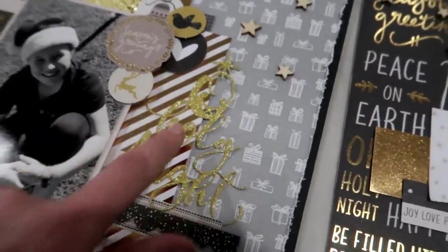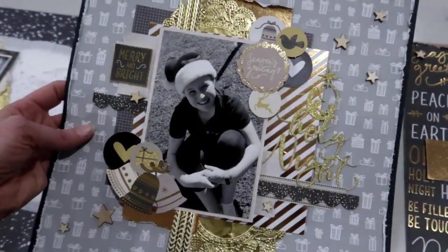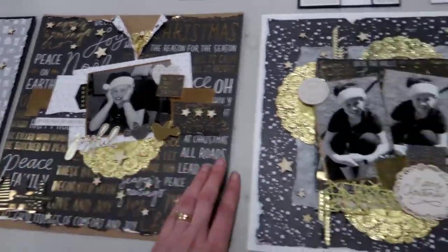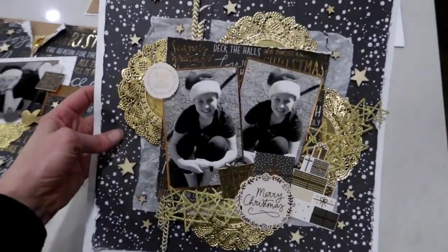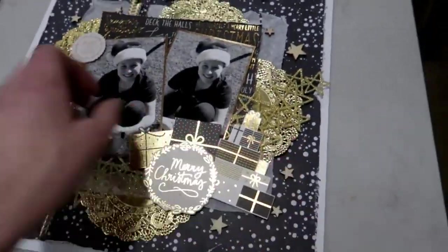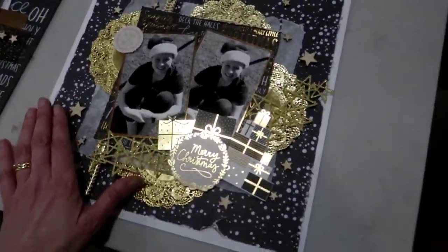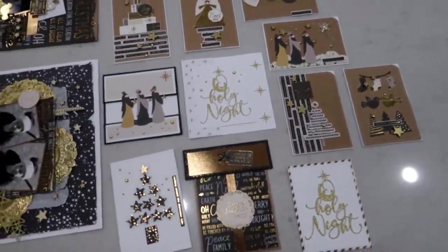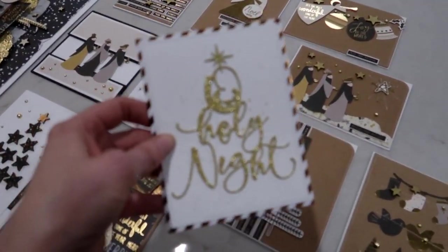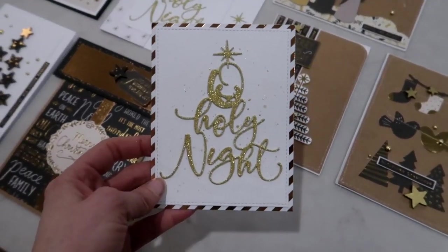One by Kasia, another one by Kasia, and one by Tanya. This is the other die - it says 'Oh Holy Night.' Another layout with all those beautiful gold doilies. As you can see, these layouts do not need to be used for Christmas - you can use them for male or female, all year round. The stars especially do not need to be Christmas, so we've tried to make this beautiful Christmas kit versatile for your scrapbooking.